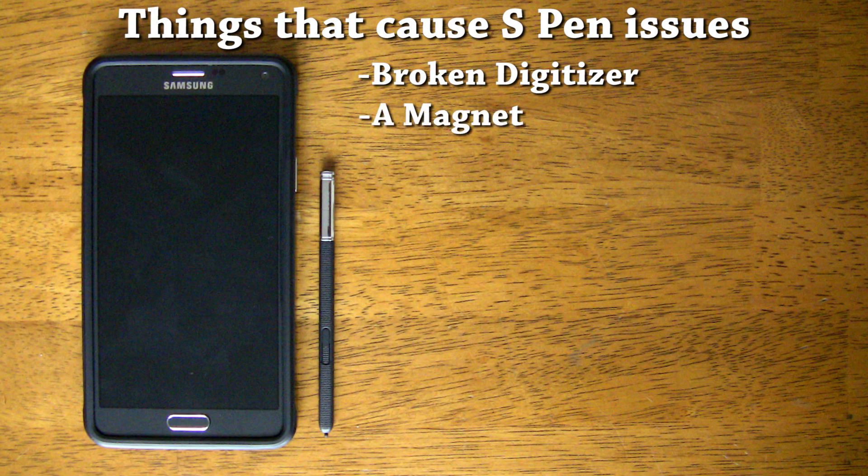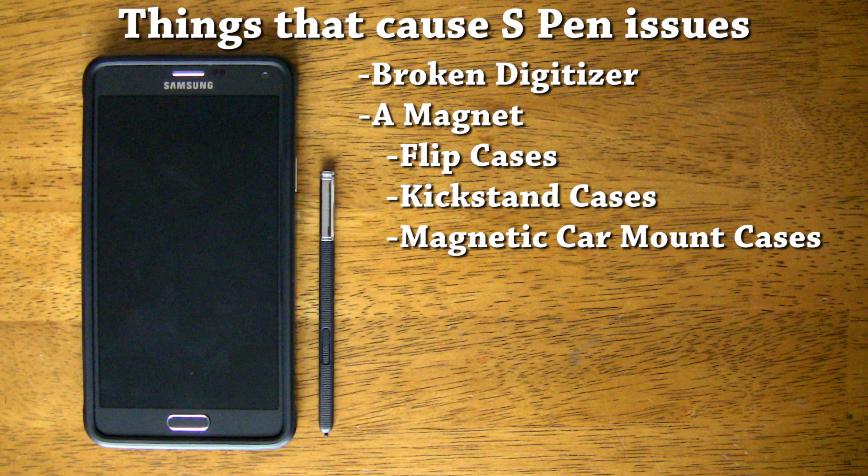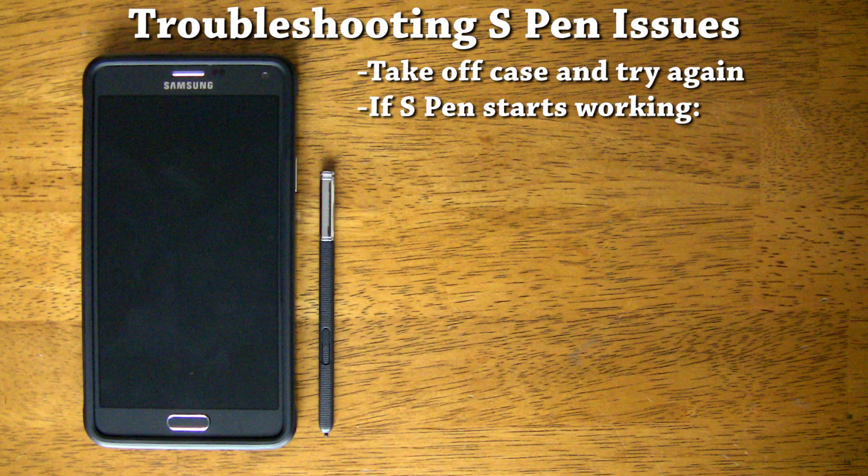I wanted to post another video because there is one thing other than a broken digitizer that can cause your S Pen not to work — and that thing is a magnet. If your phone's case has magnets anywhere on it, like most flip cases, some kickstand cases, or cases with magnetic backs for car mounts, that could easily cause your S Pen to stop working on a section of the screen. If you notice that your S Pen isn't working, just take off your case and see if you're still having issues. If the S Pen starts working, then you know that the case magnets are too strong and are interfering with the S Pen. There's no way to make the magnets weaker, so you'll have to ditch the case if you want to use your S Pen without issues.